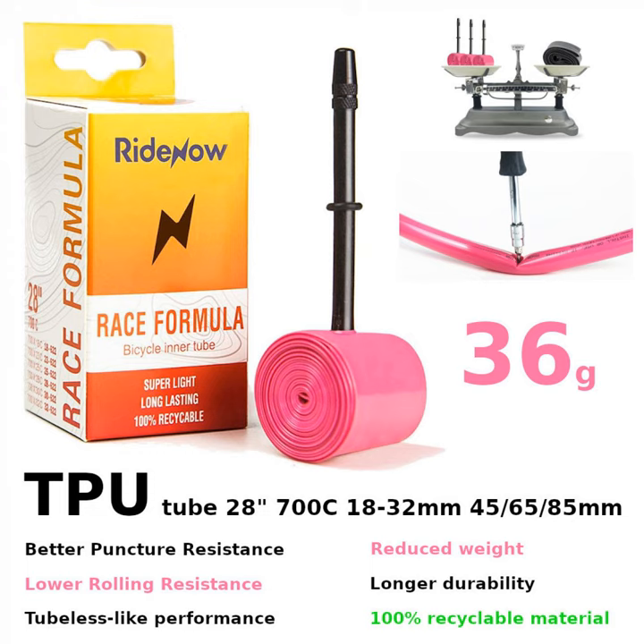The first batch of TPU tires arrived. Despite the 20% VAT charged by customs plus the expensive but fast DHL delivery and some minimal markup, I still managed to get a very reasonable heavily discounted price for one unit of TPU tire for the blog store.